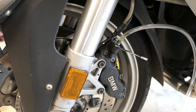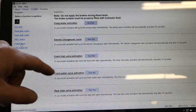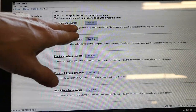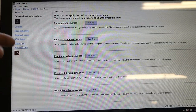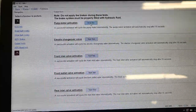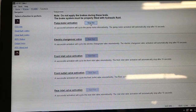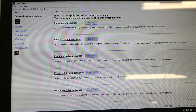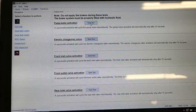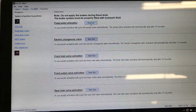To cycle the pump on most bikes you need a specialized electronic device that connects to the computer and orders the pump to cycle. On this BMW, there's a device called the GS911 that can cycle the pump manually. The software has an option called pump motor activation — you start that and you can hear the pump cycling, which mixes the remaining fluid with the new stuff so all the fluid in the system gets changed.